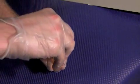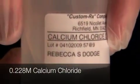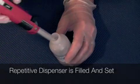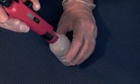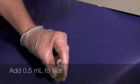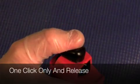We'll be moving on to the next station. Ultimately, we'll go ahead and use calcium chloride. We'll fill a repetitive dispenser, and prior to injecting into the tooth, we will add 0.5 milliliters.